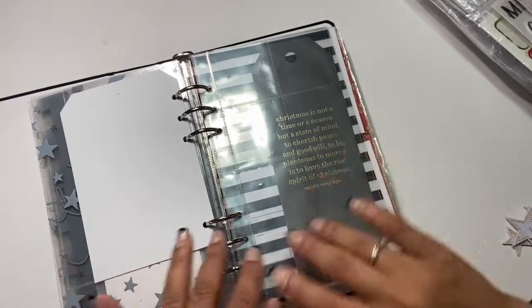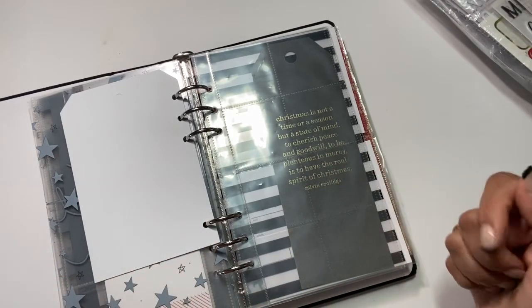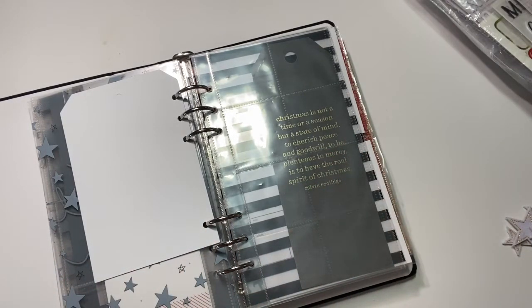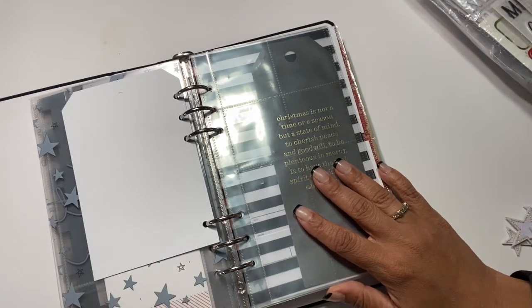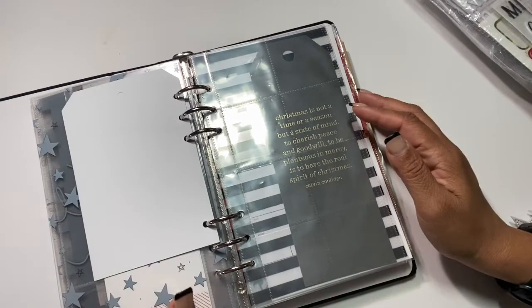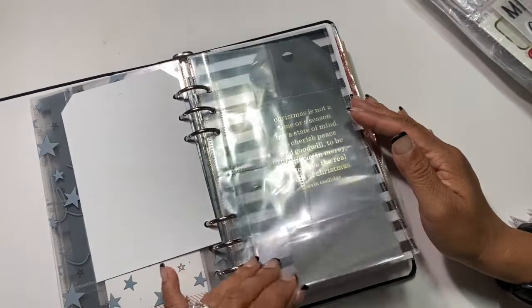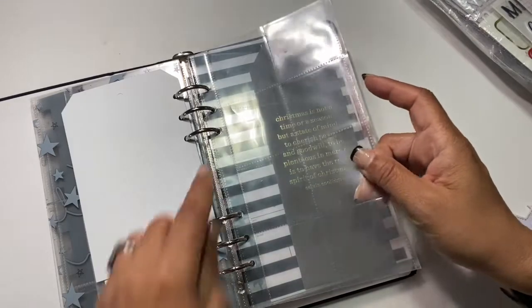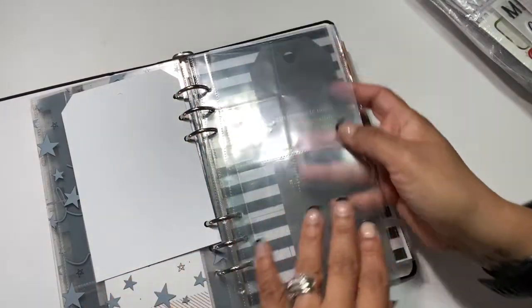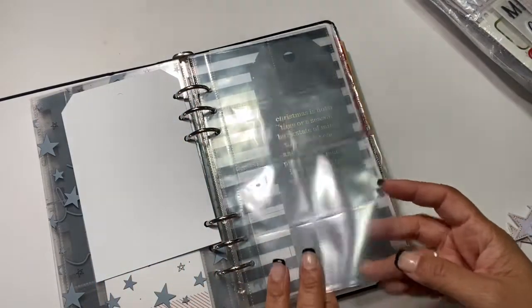My December Daily albums — I usually end up picking them up like a year later and then finishing them off, because I do take the pictures but then totally forget. But that's besides the point — am I the only one? I don't think so!